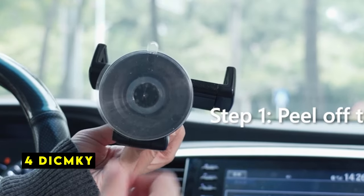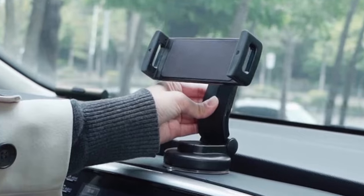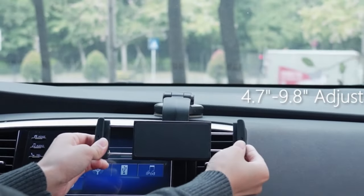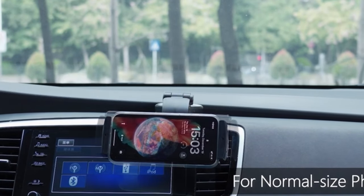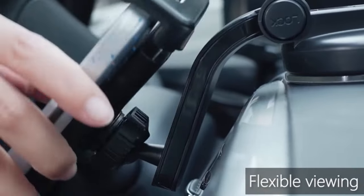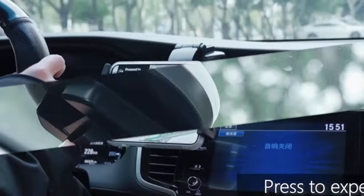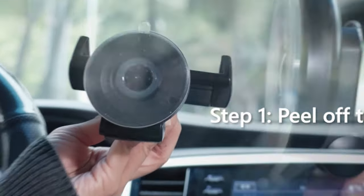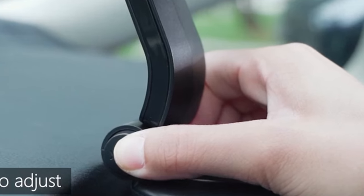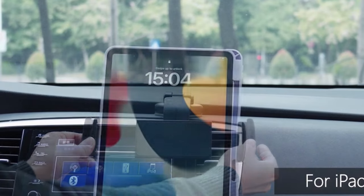At number 4 is DignKey. The DignKey car mount positions itself as a versatile solution for a wide range of smartphones, including the Samsung Galaxy Z Fold 6. Its ability to accommodate both large and small screens is a significant advantage. The emphasis on durability is evident, with claims of military-grade ruggedness and a temperature-resistant suction cup, suggesting a reliable and long-lasting product capable of withstanding various driving conditions. The enlarged suction cups and additional adhesive further reinforce stability. Users might want to consider additional features such as wireless charging or adjustable arms, and the absence of details about the mounting mechanism — windshield, dashboard, or air vent — could limit its suitability for certain vehicles.